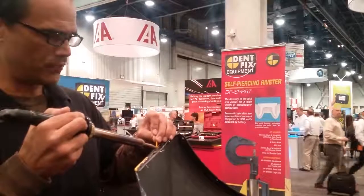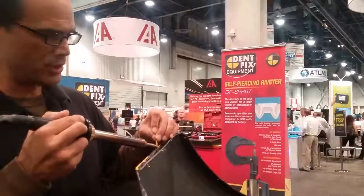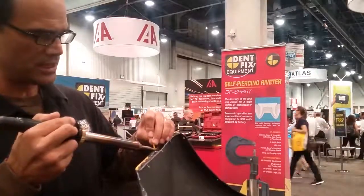DentFix has a whole array of equipment for repairs — aluminum, steel, and now plastic with the new DF-EZN-1 system. DentFix is making it possible to fix anything.